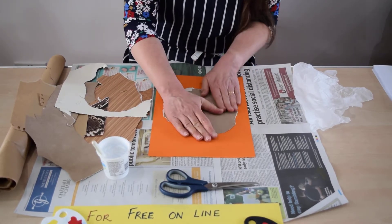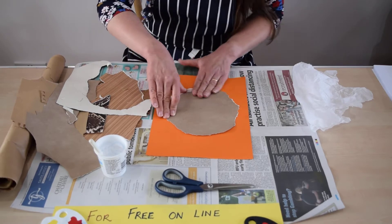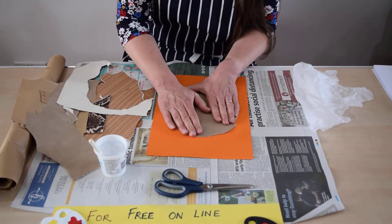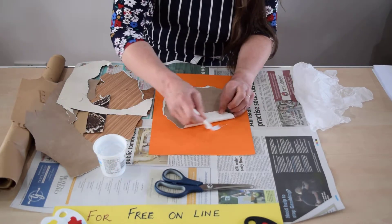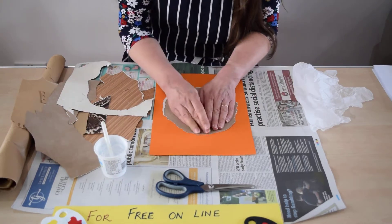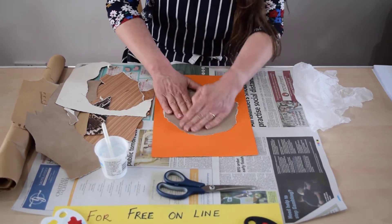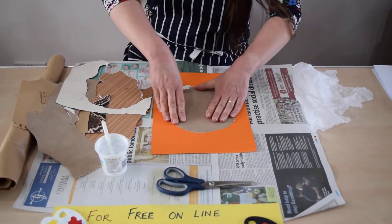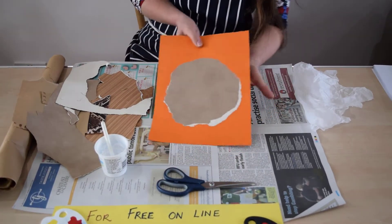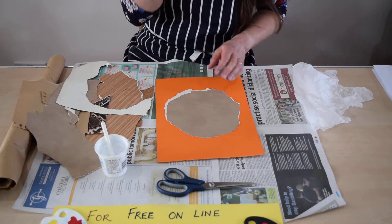I'll just turn it around and show it to you. So I'm just pressing this down quite hard. Now because this is wallpaper it is quite absorbent of glue, so I'm just going to pop another little bit under there like that. You think about it — this was originally designed to be used with really heavy paste, so it does require quite a lot of pushing to make it stick. So there's the basic bun, and now I'm going to add the other parts to it.